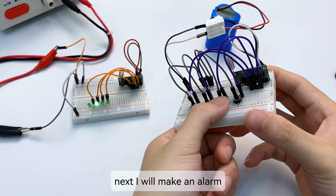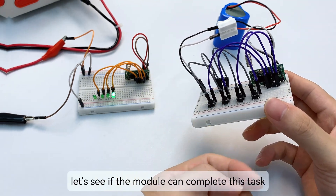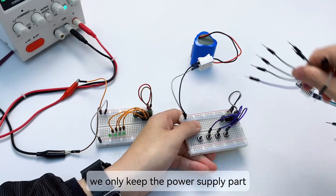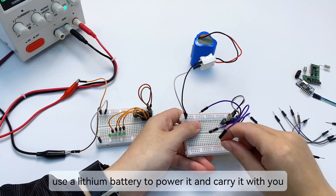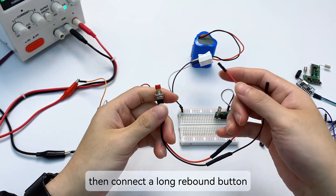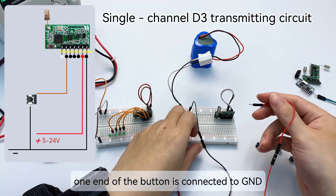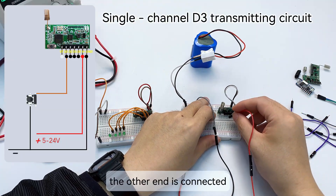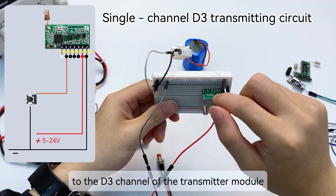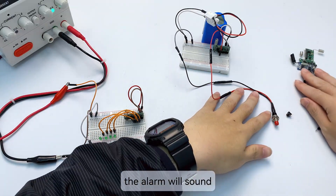Next, I will make an alarm to see if the module can complete this task. For the transmitter module, we only keep the power supply part — use a lithium battery to power it and carry it with you. Then connect a long rebound button. One end of the button is connected to GND, the other end is connected to the D3 channel of the transmitter module. Press this button when there is danger and the alarm will sound.